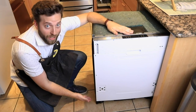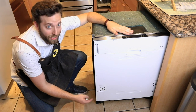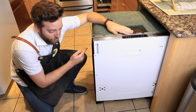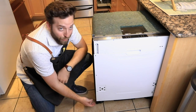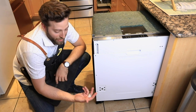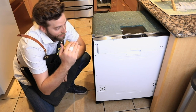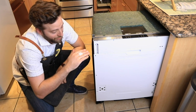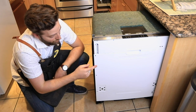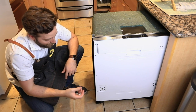We have our power supply attached, we have our drainage hose, and we have our hot water line attached and ready to go. Now, before we get all those wires pushed in and attached, we want to get this guy level. There are four feet on the bottom — two in the front, two in the back — and they turn to adjust the height. We want to get this level front to back and side to side, so that it sits in the cavity nice and level, drains properly, and also looks nice.